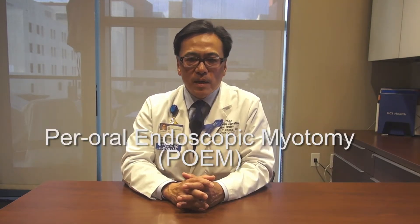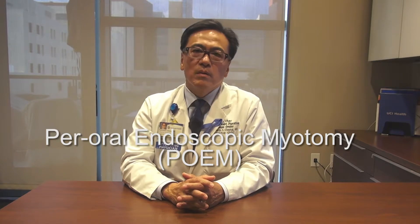Hi, my name is Dr. Ken Chang, and I'd like to welcome you to this brief video intro on a procedure called peroral endoscopic myotomy, or POEM.